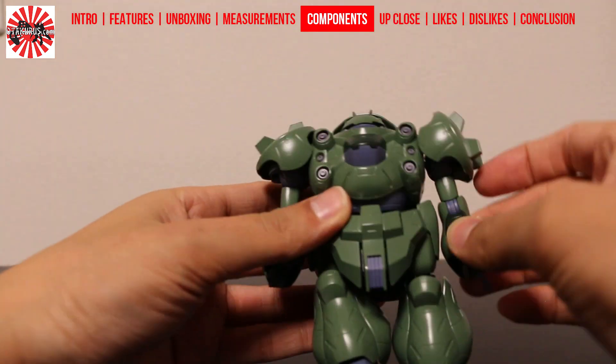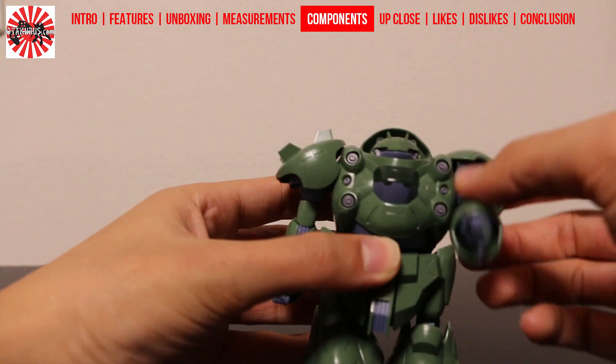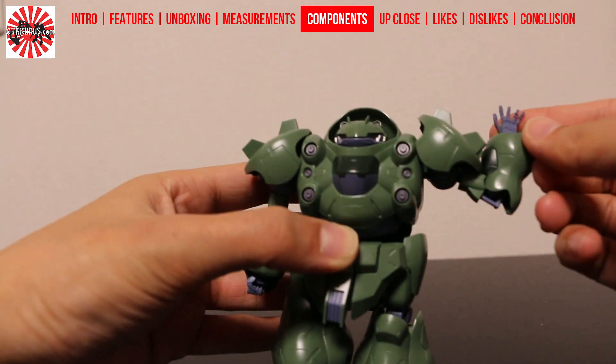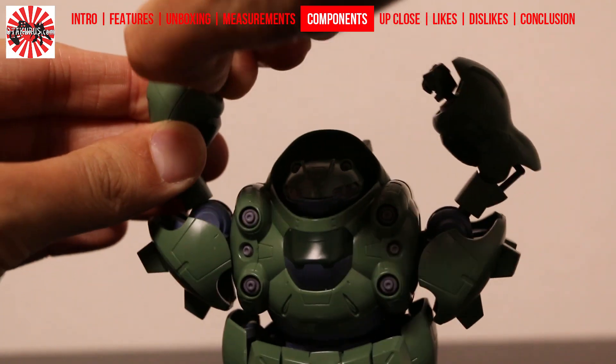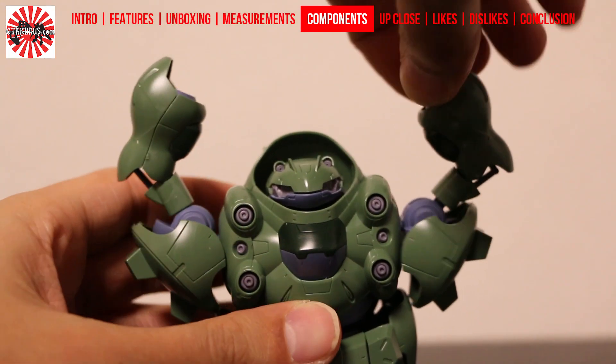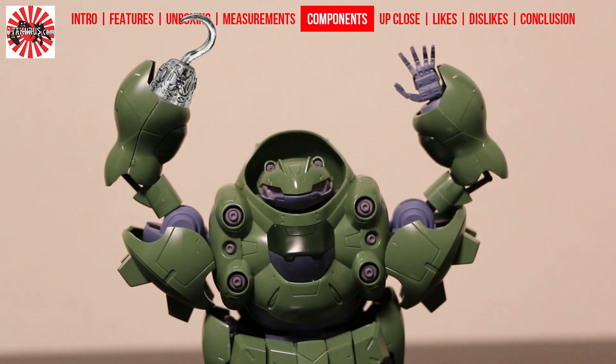The arms, much like the legs, suffer from the large design, which limits the range of motion possible. The large shoulder pads further limit the arm height achievable with the Gushion. You get a pair of closed fists to hold the weapons and only one open left hand. Why Bandai decided not to give us an open right hand is a bit weird and rather cheap of them to exclude it from the model.